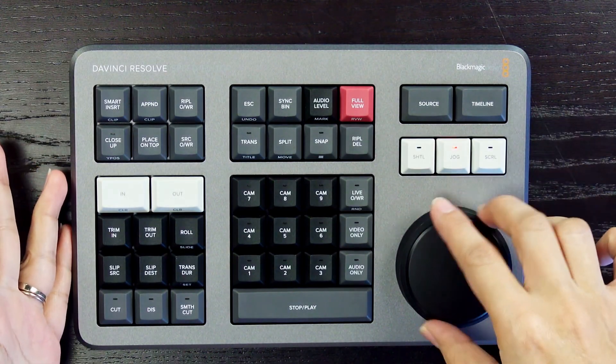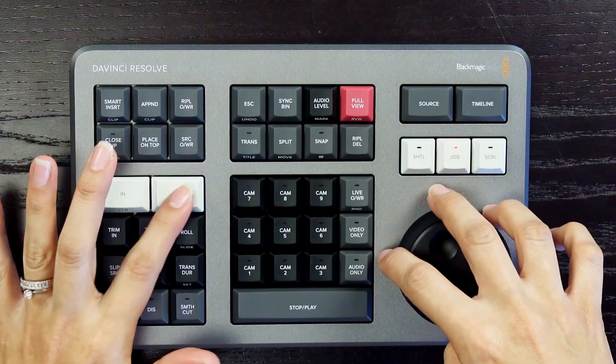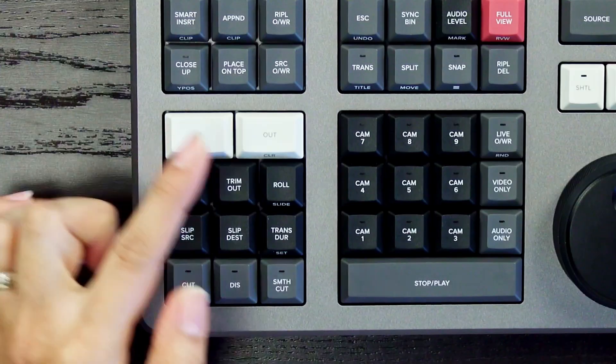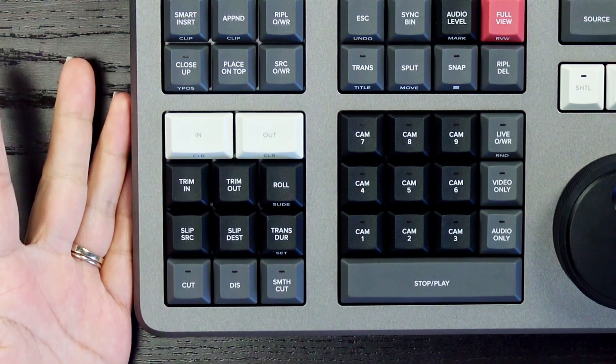When it comes to editing, creating in and out points is the most used function. That's why the DaVinci Resolve Speed Editor includes large in and out buttons that users can easily locate.